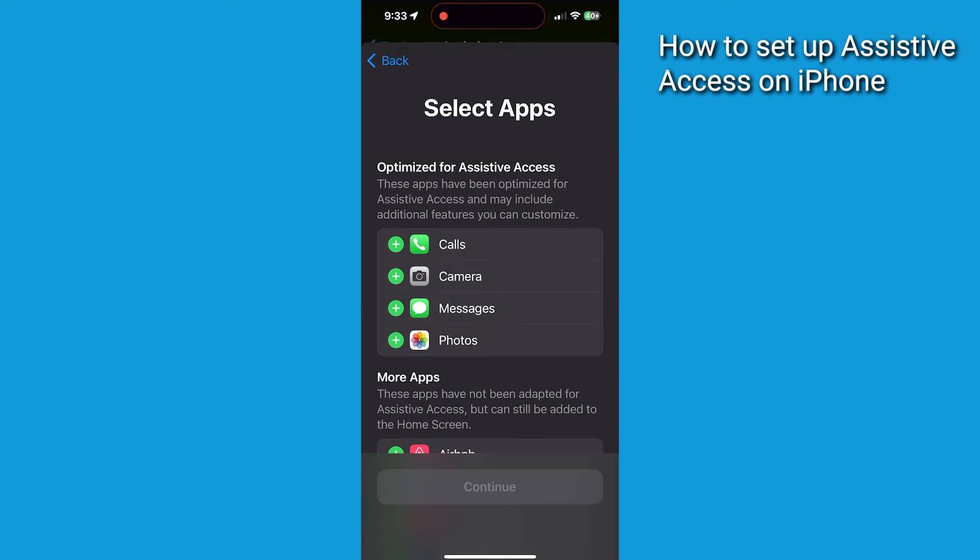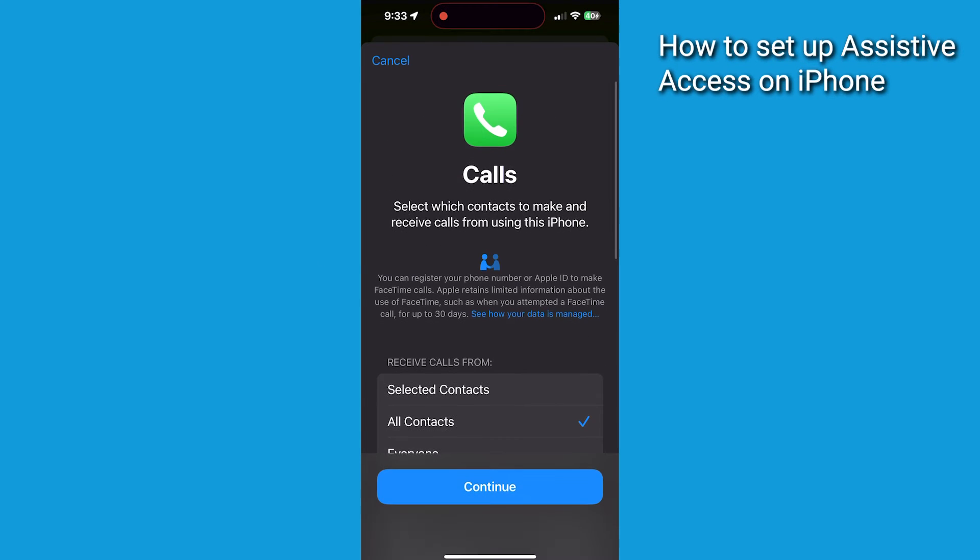On this page, you can select the apps that you'd like to appear on your iPhone screen. Tap the plus sign next to the apps you'd like to include, then tap Continue.